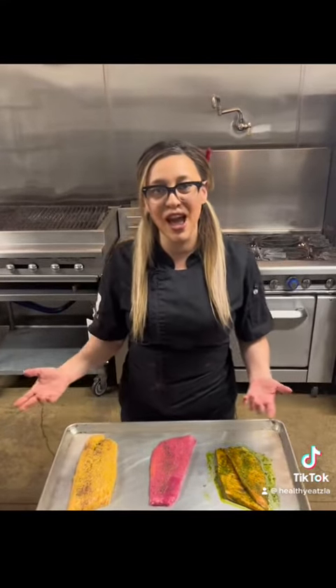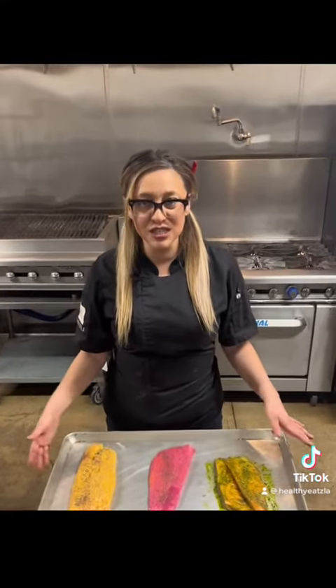I hope you guys get to try our salmon flavors and comment below which one you guys liked. Thank you, have a great day.